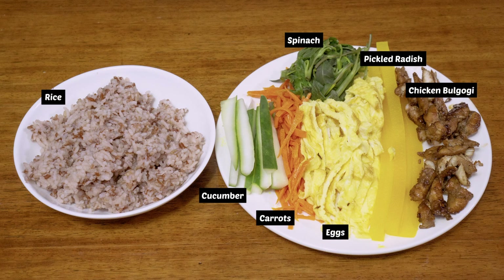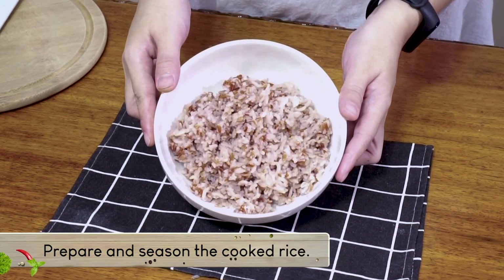This will be the fillings for our kimbap. We'll have rice, cucumber, carrots, egg, pickled radish, spinach, and chicken bulgogi. Let's prepare them one by one.